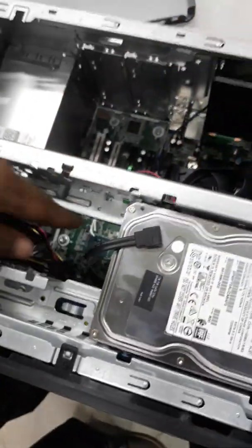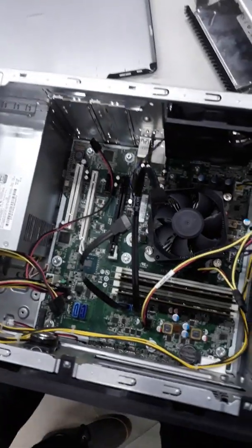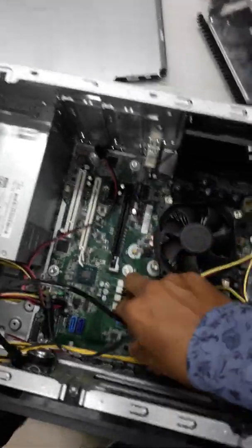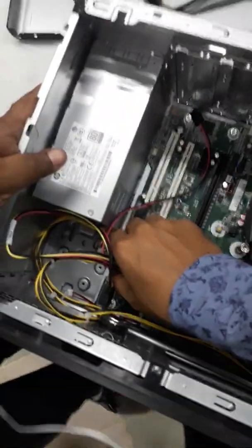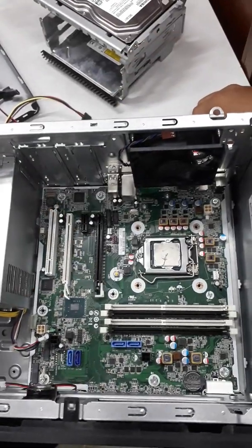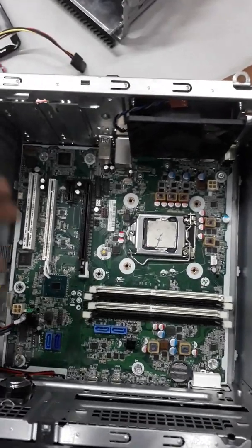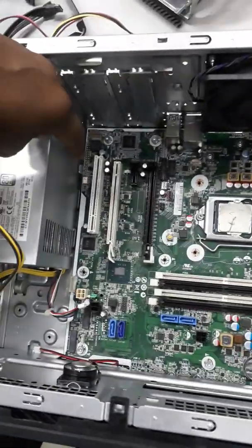First, removing all types of wires and removing all components from the system board. We are ready to remove the system board. Here is the real scenario after removing all wires and components.